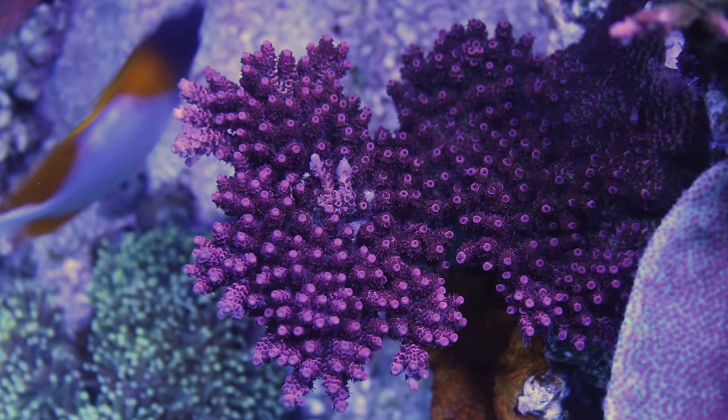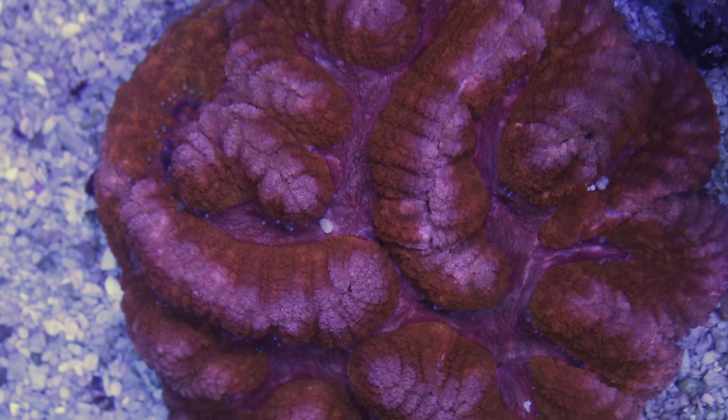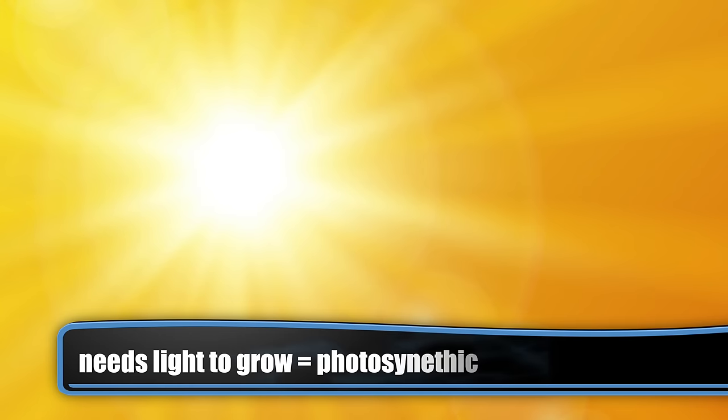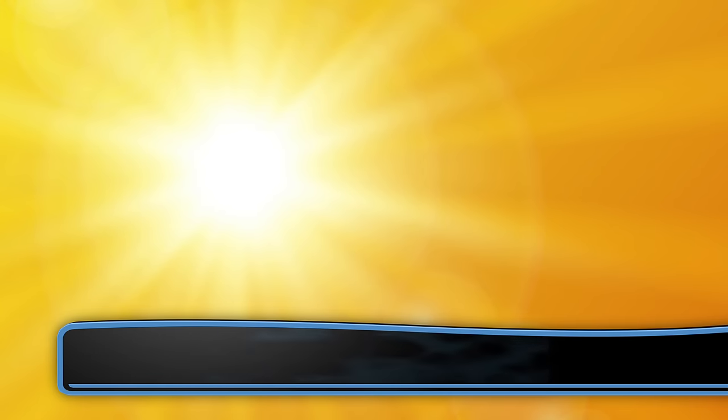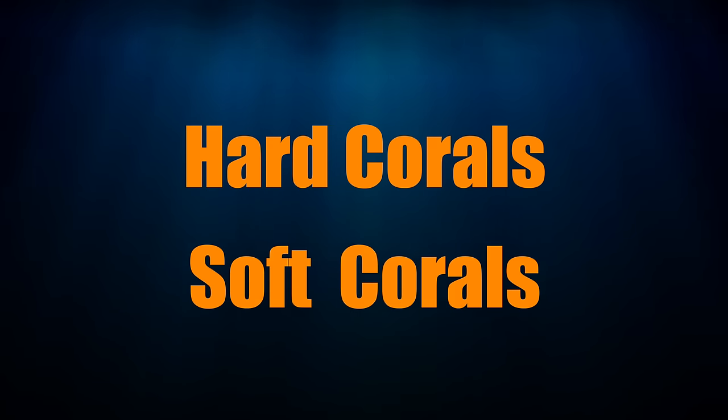If all those terms sound foreign to you, not a problem — I'll make it really easy for you. The coral may look like a plant, but it's actually an invertebrate. Corals get the majority of their energy from a symbiotic relationship with zooxanthellae inside their cells. Therefore, the vast majority of corals need light to grow, which makes them photosynthetic. There are some non-photosynthetic corals, and those aren't for newbies, so don't worry about them for now. I like to keep things simple, so coral can be broken down into two different types: hard corals and soft corals.